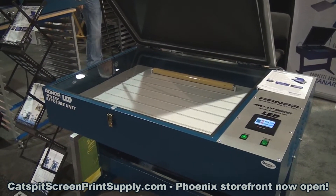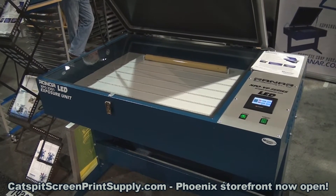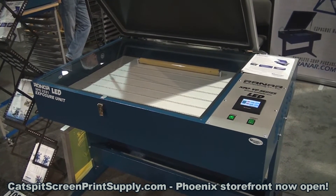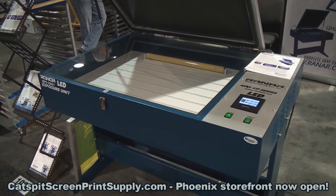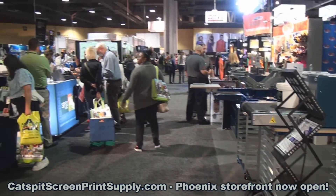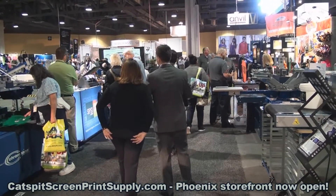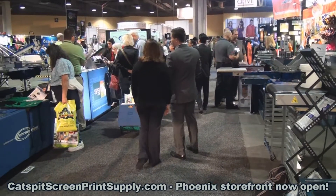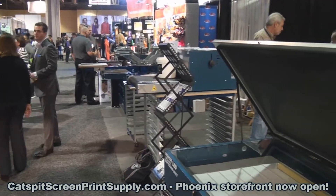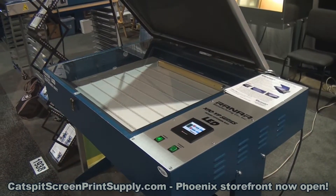If you have any questions, contact me through one of my websites, YouTube, email — whatever you want. This will be available on catspitscreenprintsupply.com once it's ready for production. Thanks a lot for checking out my video today — I'm having a lot of fun at the show. For everybody who came out to visit me, thank you so much, it's great to see everybody. Hopefully we'll see you again next year — thanks a lot for watching, we'll see you next time.